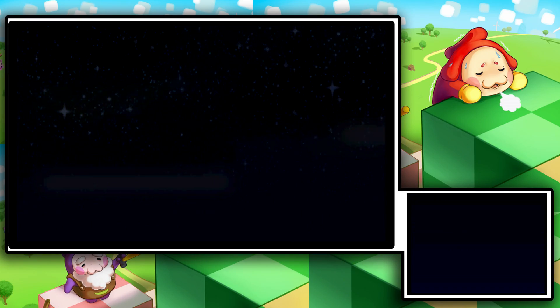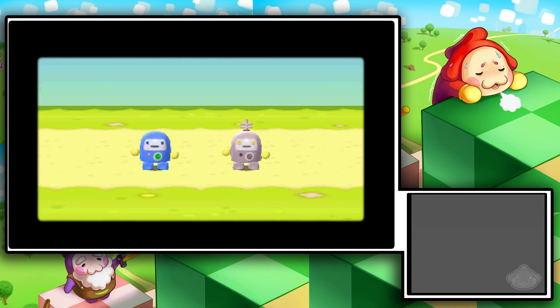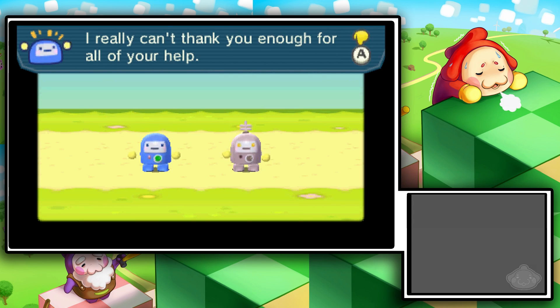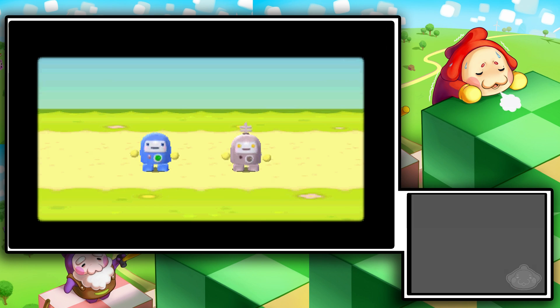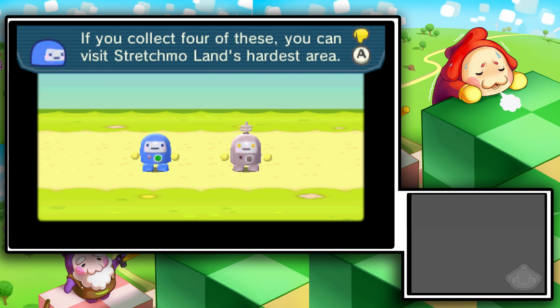Beautiful! Oh man, I can't believe we did that. Thank you so much for playing my game — you're welcome; I appreciate you for selling me this DLC. You did it — you saved all the children who were trapped in Playtime Plaza. 'I can't really thank you enough for all of your help. To show my appreciation that comes from my robot heart — congratulations for clearing all the Stretchmo attractions.' Oh, we got a lovely completion award — that's pretty cool. If you collect four of these you can visit Stretchmo's hardest area!